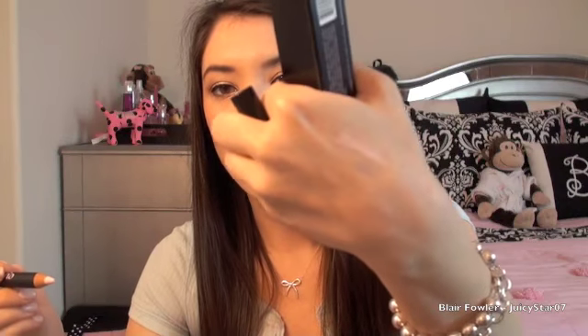Then I got the Benefit Eye Bright, which is an instant eye brightener. You put it on after foundation but before under-eye concealer — it's like a pink shimmery stick. It's a very light pink-lavender color that you apply under your eyes to brighten them up. I haven't used it yet, but it claims to make under-eye circles disappear when you put concealer on top.